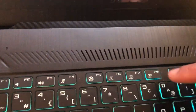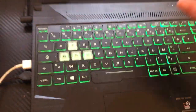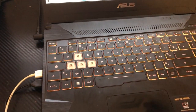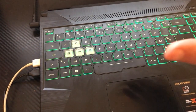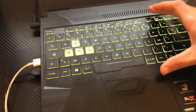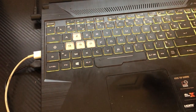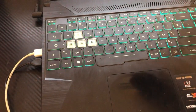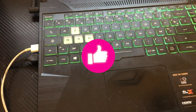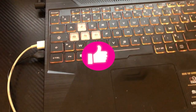If none of those worked, try pressing F9 alone. If you have an Acer laptop and want to enable keyboard light, I'm going to tell you the secret — just click the video on the screen and you'll be able to enable keyboard light on any laptop, even ones that don't support the feature.